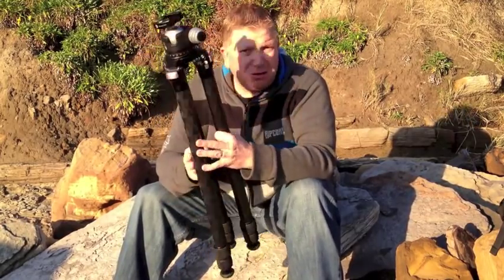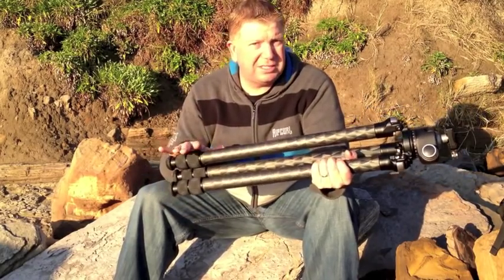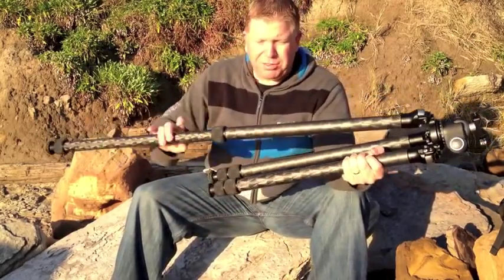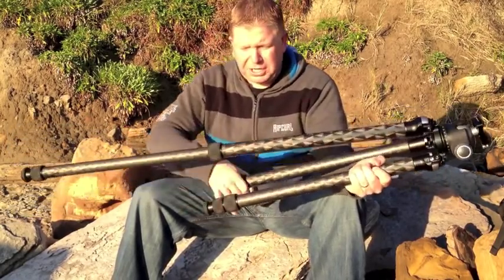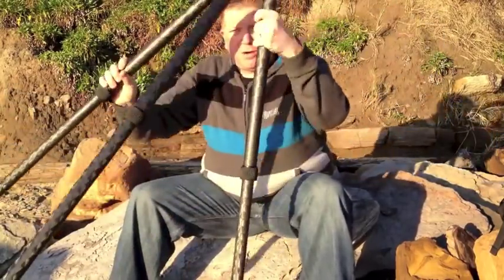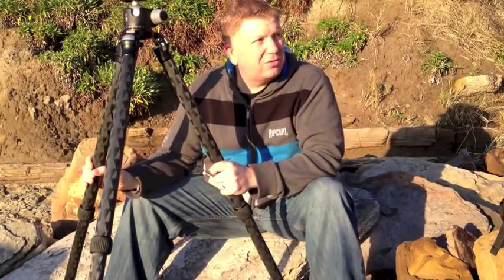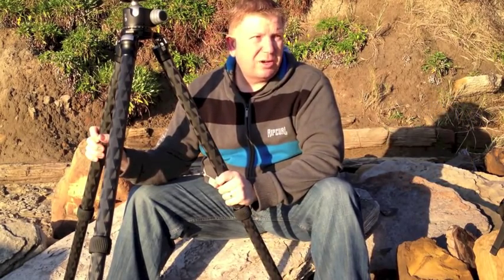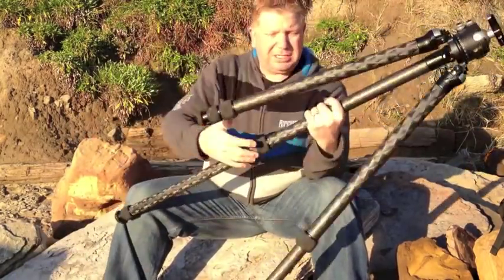It's no different to most tripods in its ease of setup — it has this quick release system. I can very quickly get the legs extended to where I want them to. Those twist-locks are very, very effective at what they do, and this particular tripod — everything works really fluidly. You'd expect that from a premium company like Really Right Stuff. They've been making these tripods for a long time, and it is very, very simple to extend and wind in.